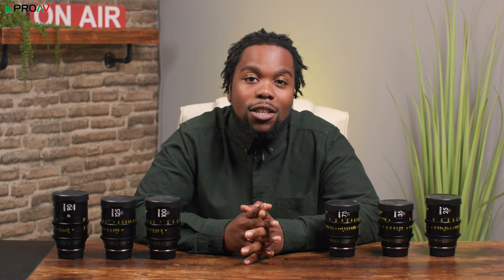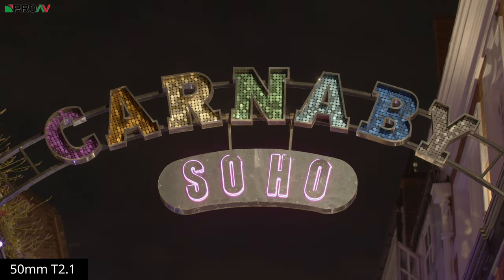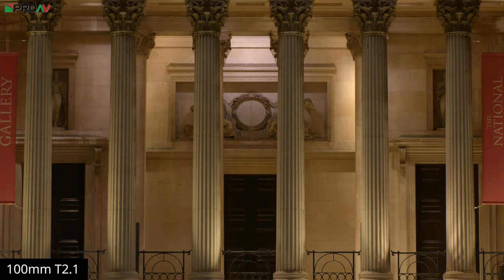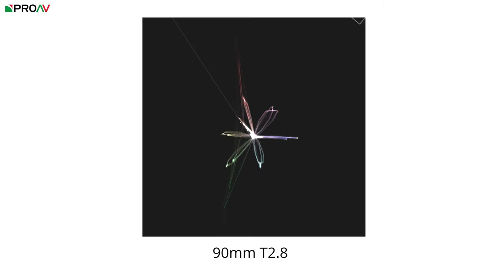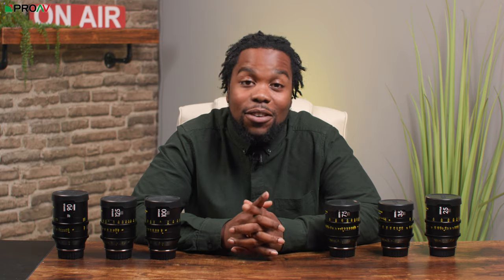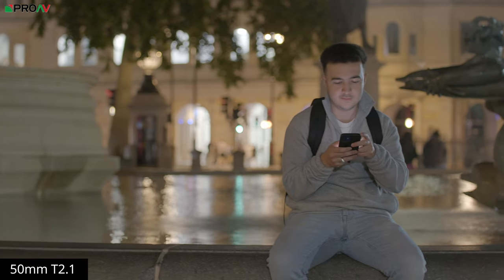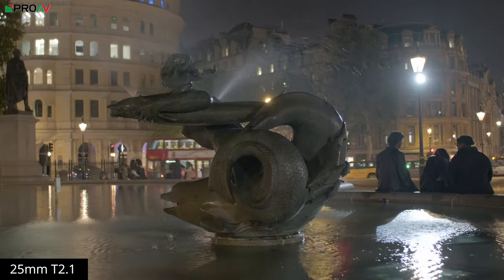Let's take a look at how the lenses render colour over the whole set. To my eye, these lenses match up very well indeed throughout the different focal ranges. And if we take a closer look at a vectorscope, you'll see that both the 90mm macro and the 25mm do shift ever so slightly more on the warmer side, but we are nitpicking here. You can feel very comfortable switching between primes and getting really similar results reproduced across the different focal ranges in a real world environment.